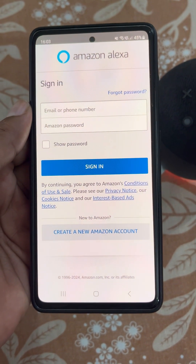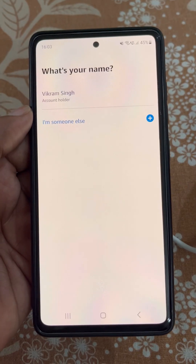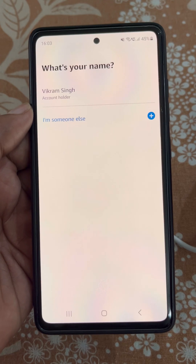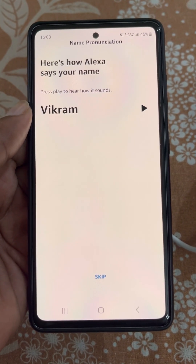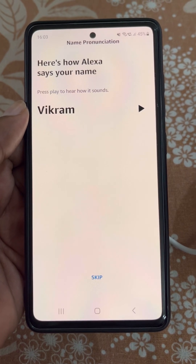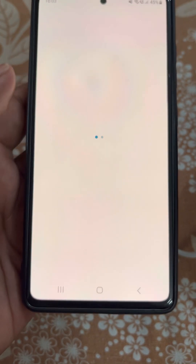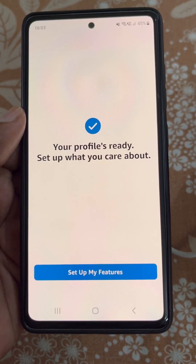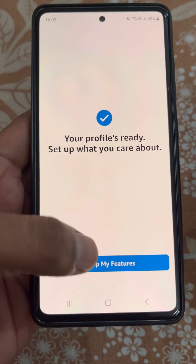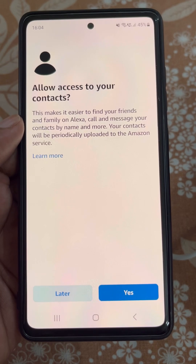Firstly, you will need to sign in with your Amazon account. Now select your name. Here you can listen to your name pronunciation by Alexa, or skip it. Your profile is ready. Now set up what you care about and set up your features.